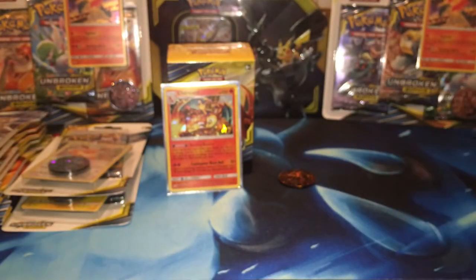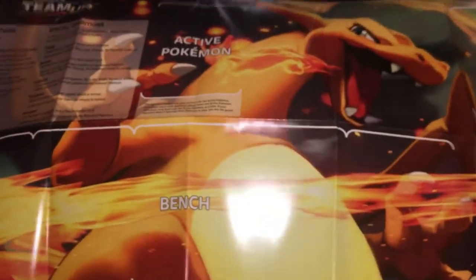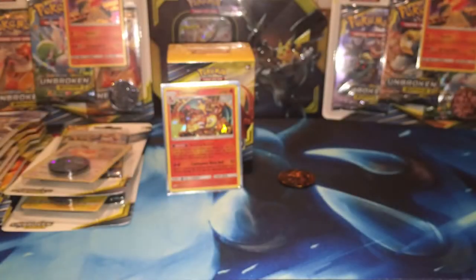We're just going to kind of go through this right quick. And it comes with a playmat — pretty awesome. I would like to start playing the game again, I have to find some friends to do it because I do not play online, I give all my codes away. It's a pretty awesome look — it's got Charizard and Blastoise on the other side. So pretty cool playmat. And they got all the rules and all that on the back.